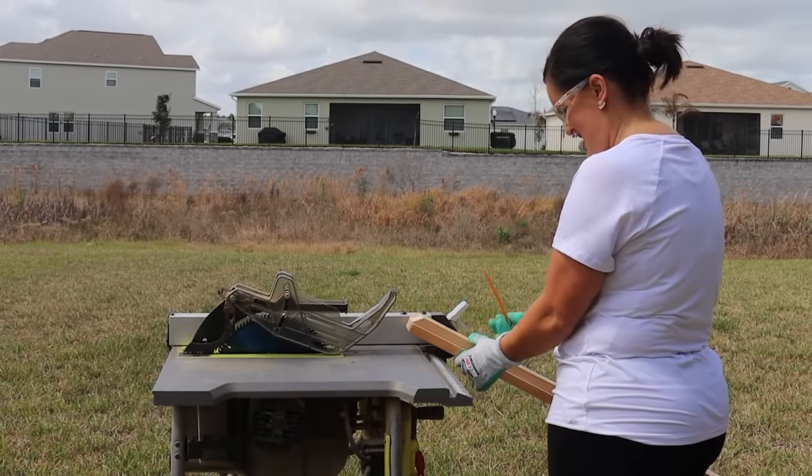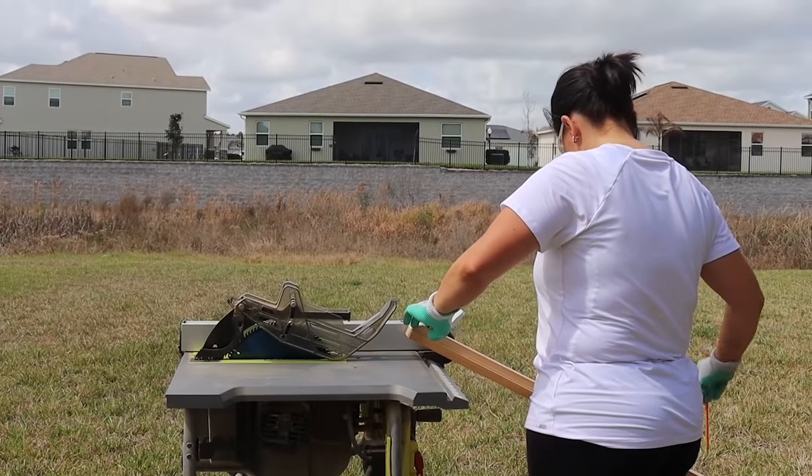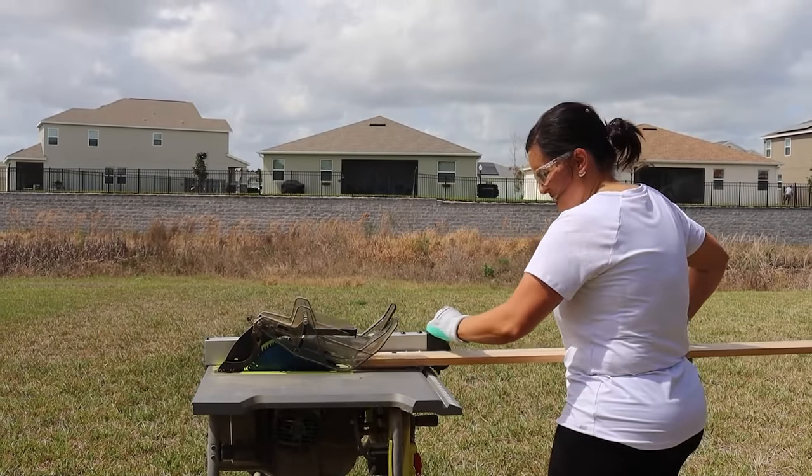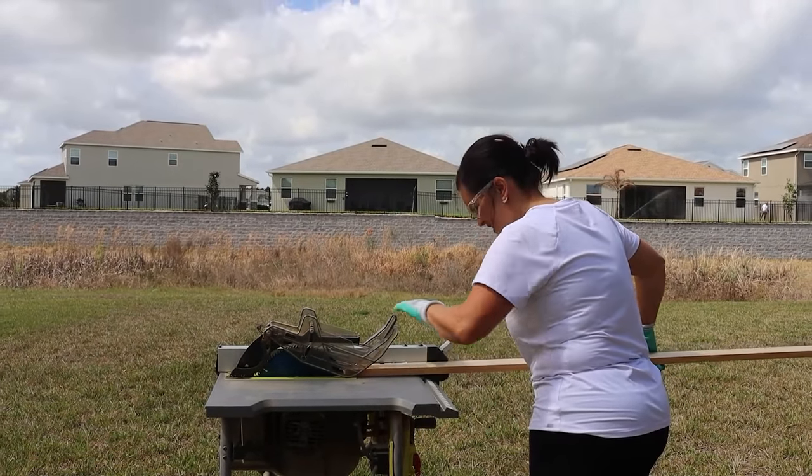I really love a table saw because you can cut things down to specific sizes. If you don't have a flat piece of trim but you have a larger piece of trim, you can just cut it down and it works out great. So having a table saw is really fun. As long as you keep your fingers away from the blade, it's not scary.